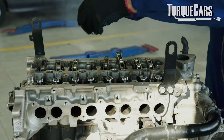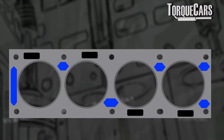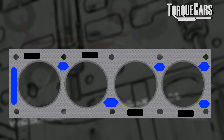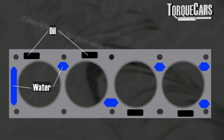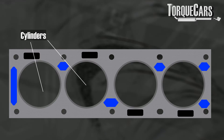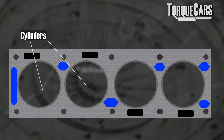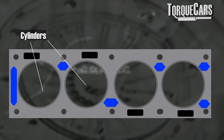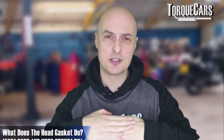Essentially, you've got the head of the engine and the block, and the two surfaces mate together. Between those two surfaces you've got channels that carry the coolant running around the engine, oil channels, and the area where compression is happening within the cylinders. There's a lot of pressure going on between these two surfaces, so the head gasket effectively operates as a sandwich, sealing those chambers and making sure everything stays completely isolated.